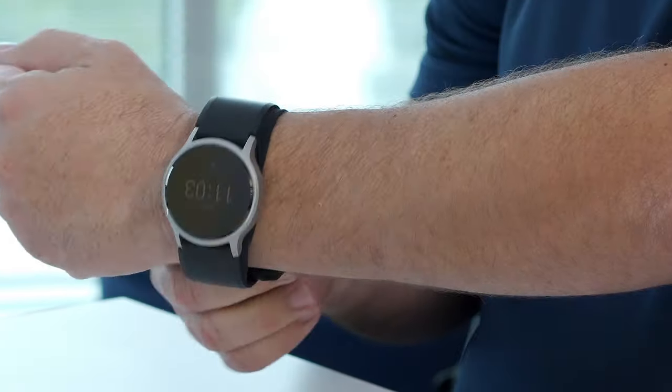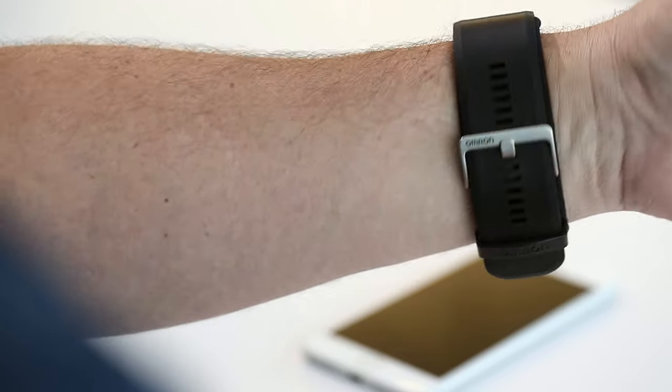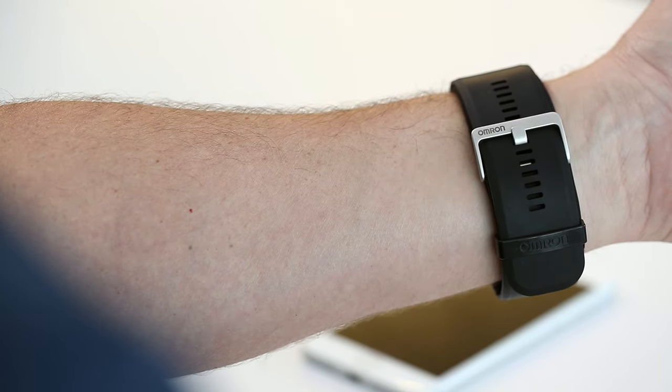Step 2: In order to secure an accurate measurement, adjust the band so it fits comfortably yet firmly around the wrist. As a good gauge of fit, you should not be able to insert your index finger beneath the band.